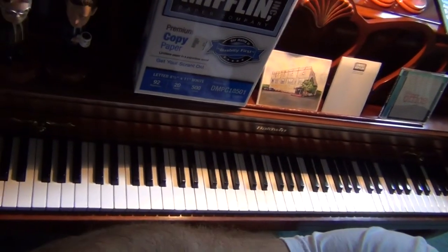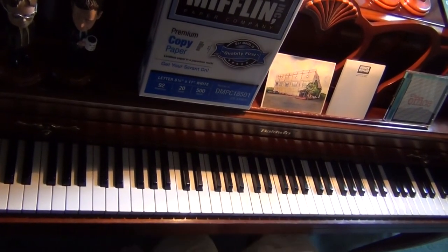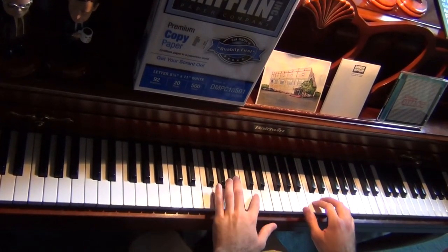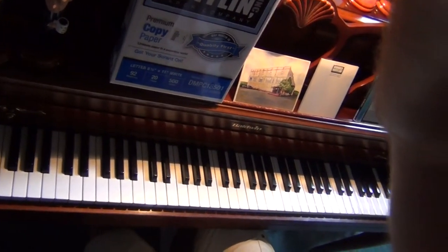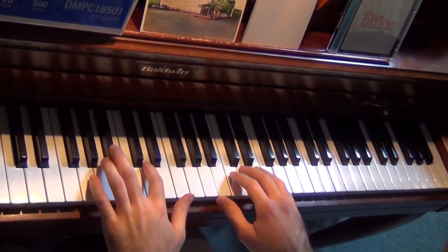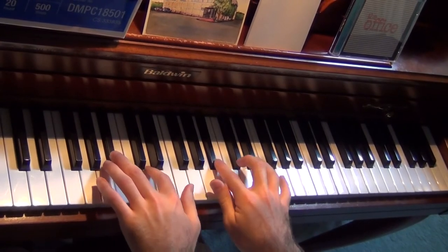Maybe I better turn the... There we go. Beautiful. So both hands on camera. Let's zoom up a bit to that and we will just play the full thing slower.